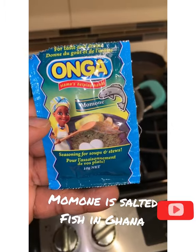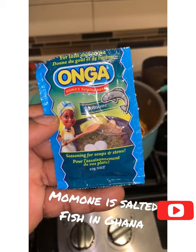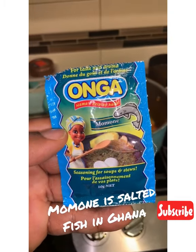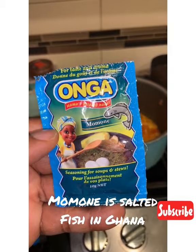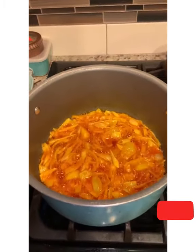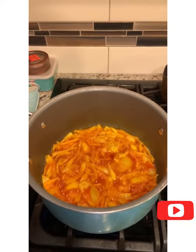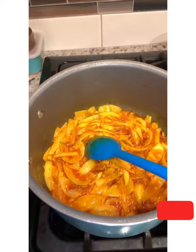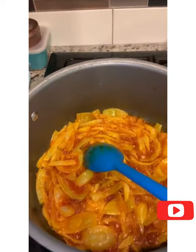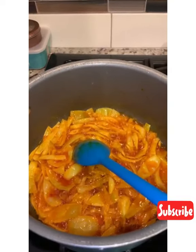I got this from the Ghana store, and I was so excited when I saw it. It's momoni-flavored seasoning. Now I'm not sure when to put it, but usually you put momoni in around this time, so I'm gonna put this in now and hopefully it will work just exactly like the momoni. Wow, it actually smells like momoni — I can smell it. First time ever using it, and I can actually smell it.